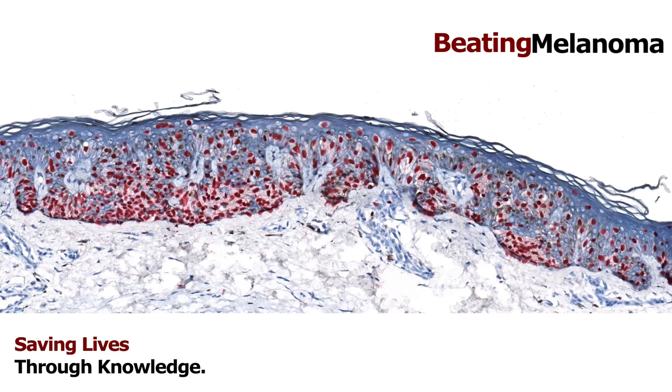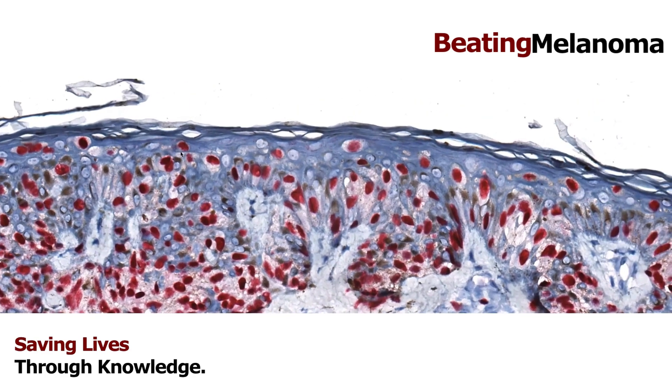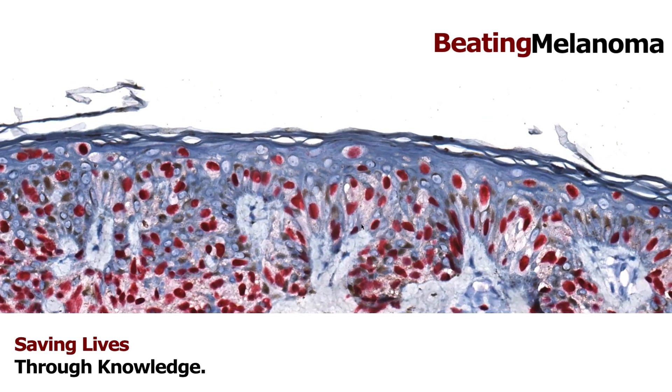Melanocytes normally live along the bottom layer and we don't like to see them moving up toward the top layer of skin — but that's exactly what they're doing here. All the red dots you see are the nuclei of melanocytes: they're along the bottom, yes, but there are tons of them trickling all the way up to the very top layers of the skin. This is what we call pagetoid spread or pagetoid scatter, and it's a pattern of growth in melanocytes that generally is not good — it's one of the clues toward malignancy.